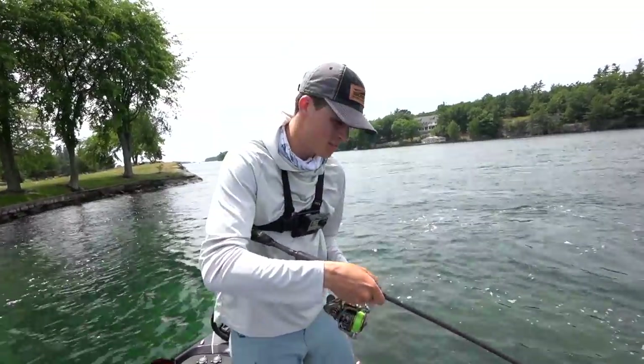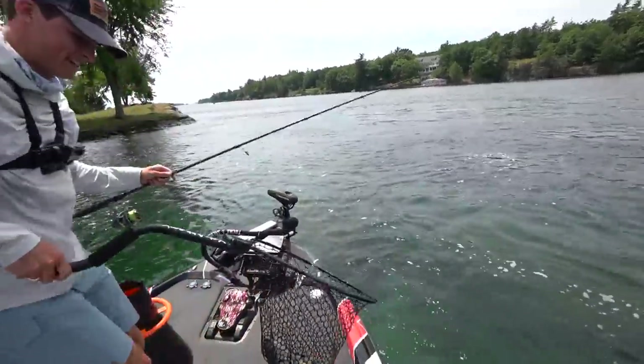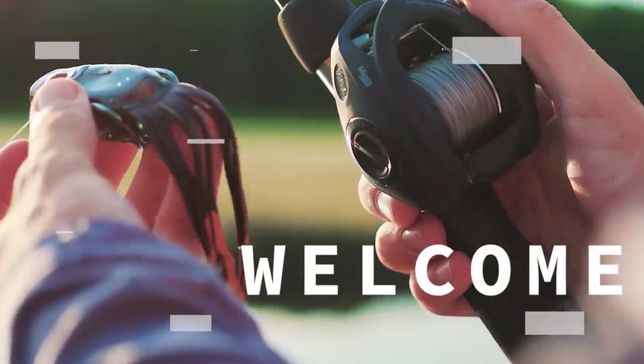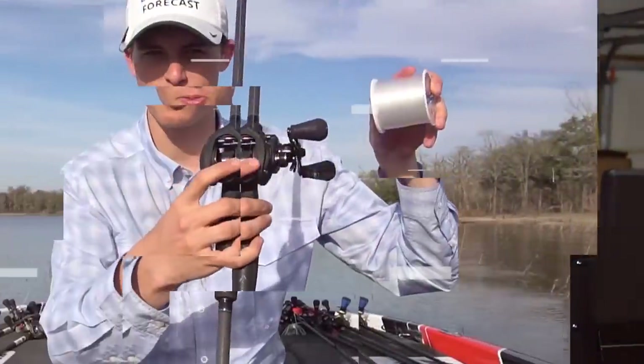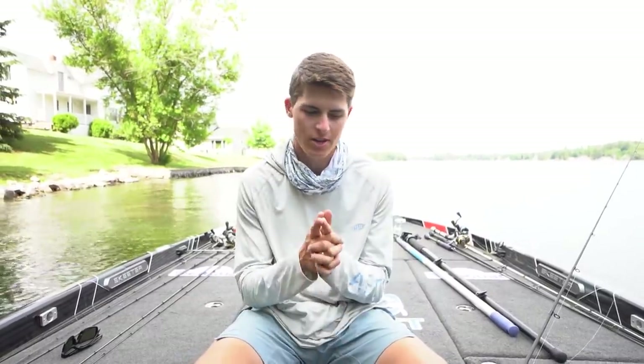We are in upstate New York today, hoping to catch some giants for you guys and of course teach you guys how to become better bass anglers. My name is Tyler Anderson and welcome back to this channel called Tyler's Real Fishing. I make it my goal on this channel to help you guys become better bass anglers with every single video you watch. And I've had this topic recommended to me for a long time, and I kind of wanted to wait until I got into an area where I could catch some big fish to show you the potential it has — and that bait is called the Ned Rig.